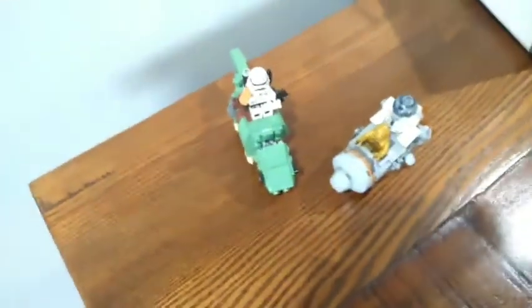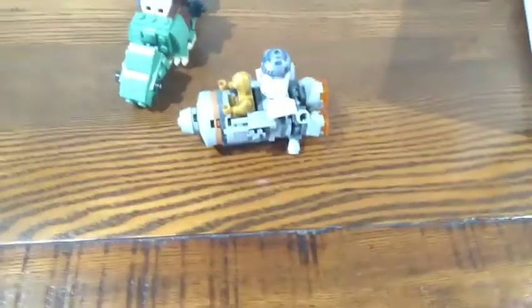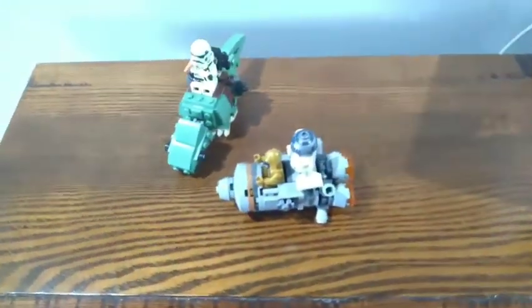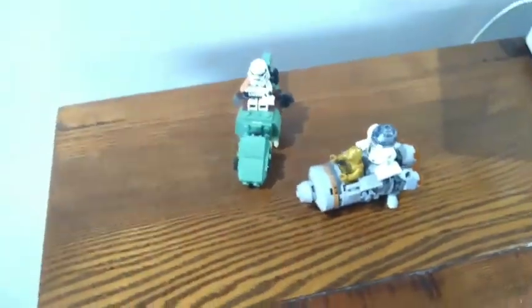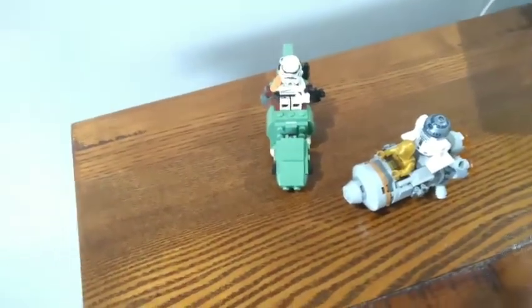Hey everyone, my name is JoJoLego07 and in this video I'm going to be doing a little review of Lego Star Wars set 75228, Escape Pod vs. Microfighters. I got this set for Christmas in 2019.